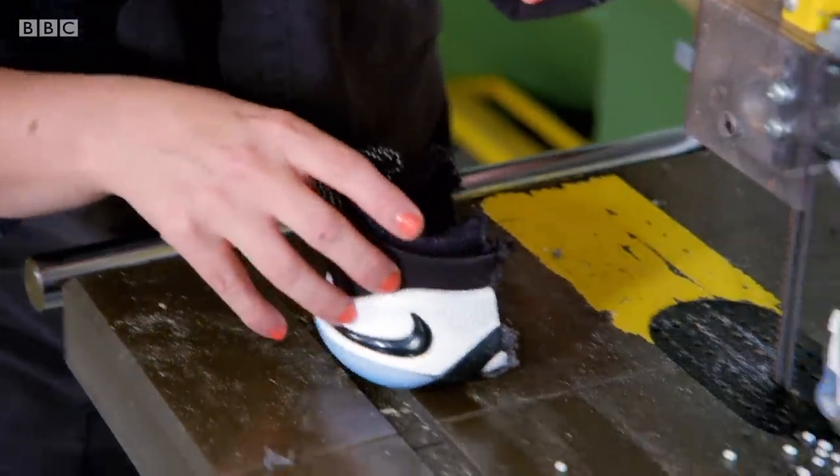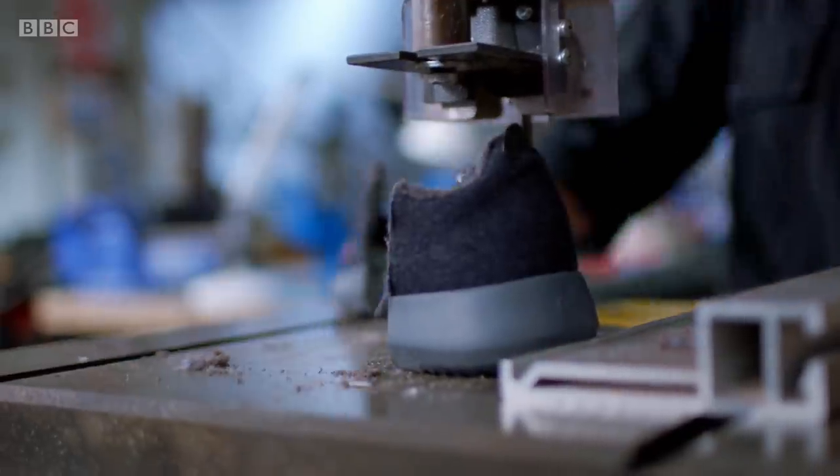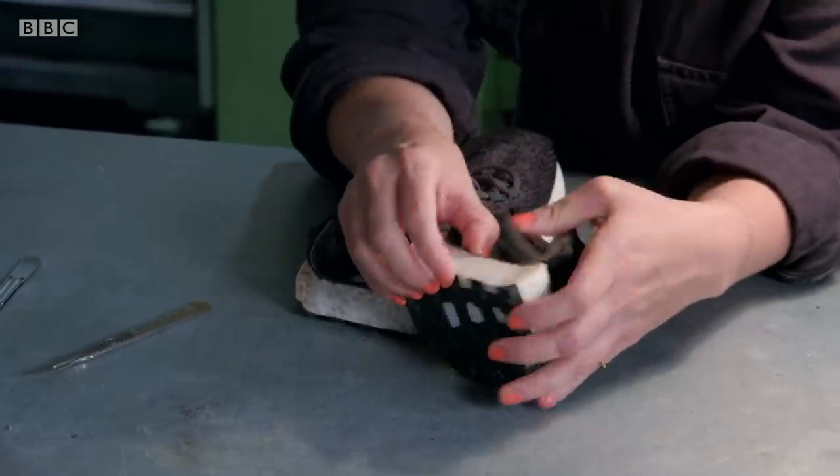Balls! Everywhere balls! It's like someone's popped a bean bag. The foam in these soles has great energy return — basically, it makes a very bouncy shoe.